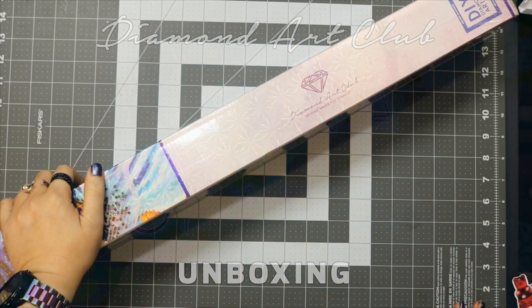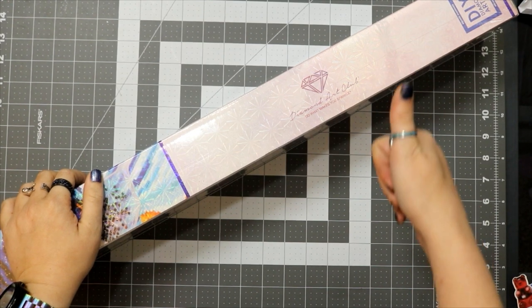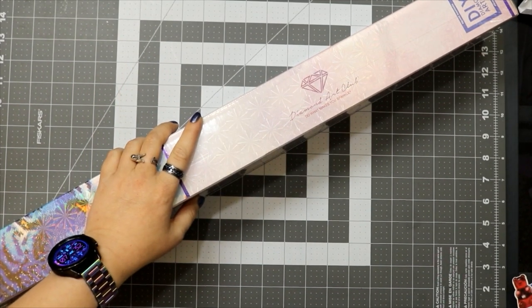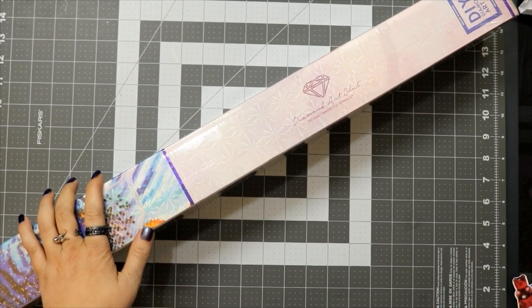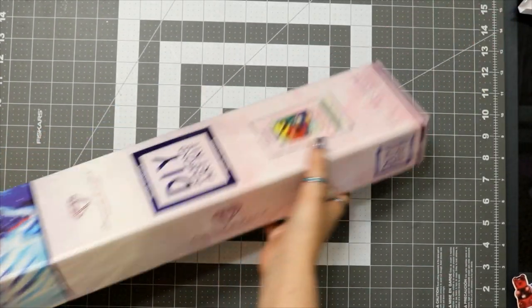Good morning! We have an unboxing today — I'm standing up, yes. It's Monday morning, time to unbox. My name is Kiona, welcome to my channel or welcome back. I mainly do diamond painting content here. I'm tired because I can't have coffee this morning — I've got a doctor's appointment, cholesterol test. What are we unboxing today?